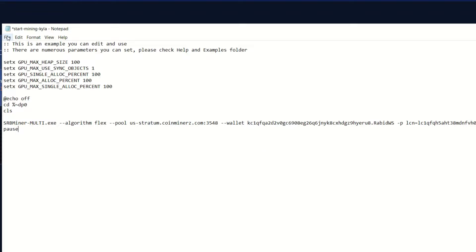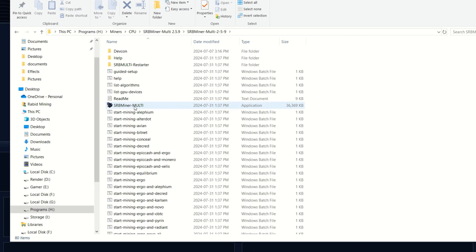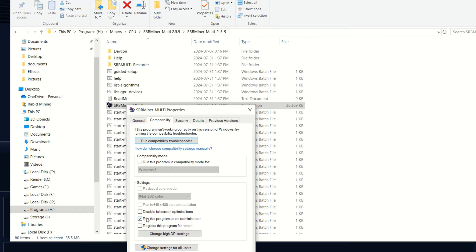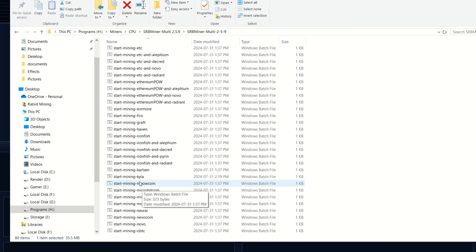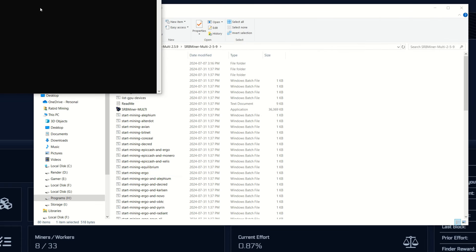Save the file. One more thing: you'll want to run SRB Miner as an administrator. Right-click, go to Properties, Compatibility, and check 'Run this program as an administrator' — that way it installs huge pages and gets the hash rate boost. Scrolling down you can see the Kylo Coin entry under 'start mining kylo'; that's the bat file you edited.